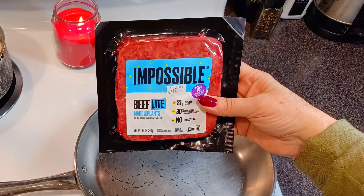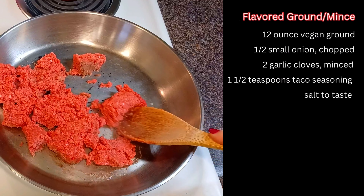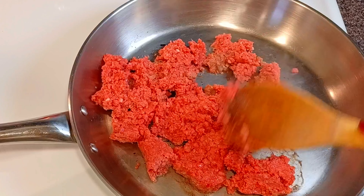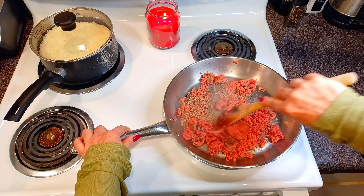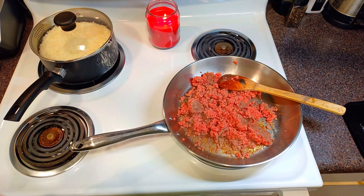Now I'm cooking some vegan ground beef. I thought I would try out the Impossible brand Light Ground for the first time. I don't love the amount of oil in the regular Impossible Ground. However, the Light had no oil, which I also did not love — I ended up adding a tablespoon of neutral oil to the faux meat.